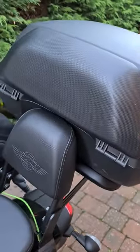So there we go, nice and big. And on the back we have the backrest for the pillion.